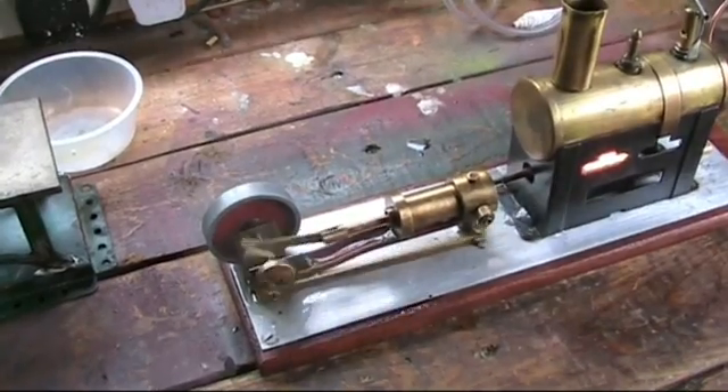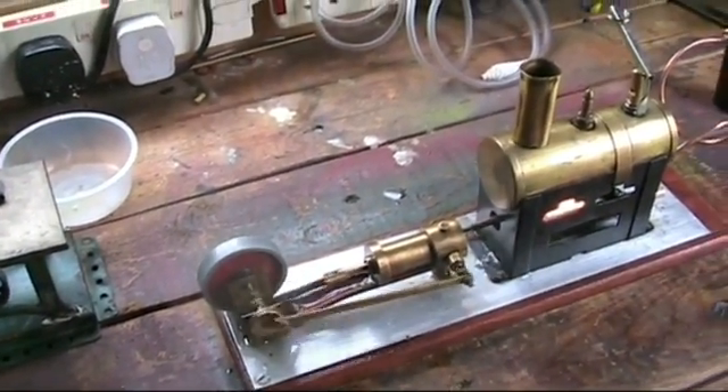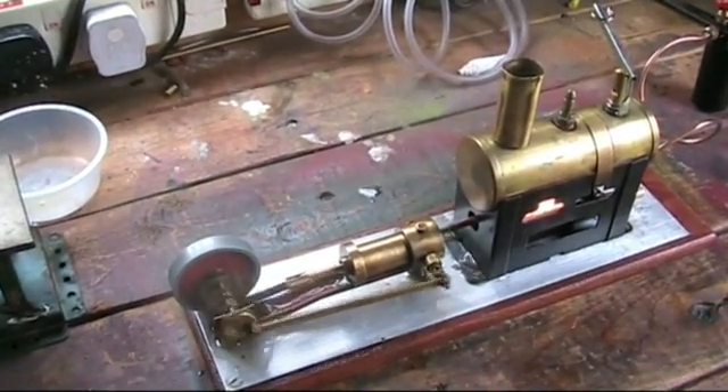And there it is folks, it's going fine — goes a lot better with the gas, and that's a little bit of extra heat there.